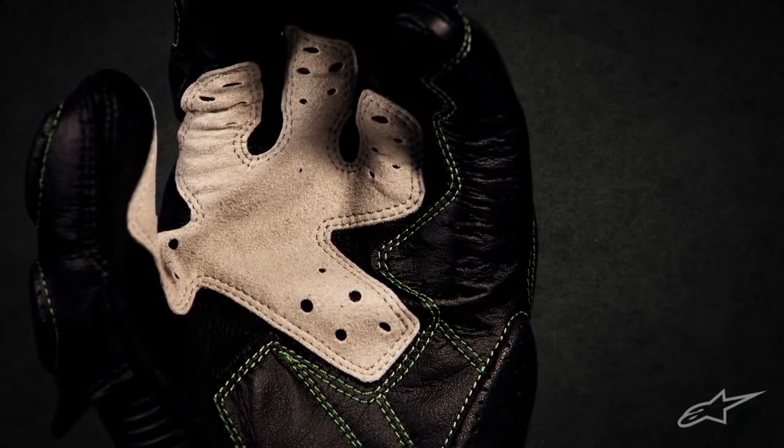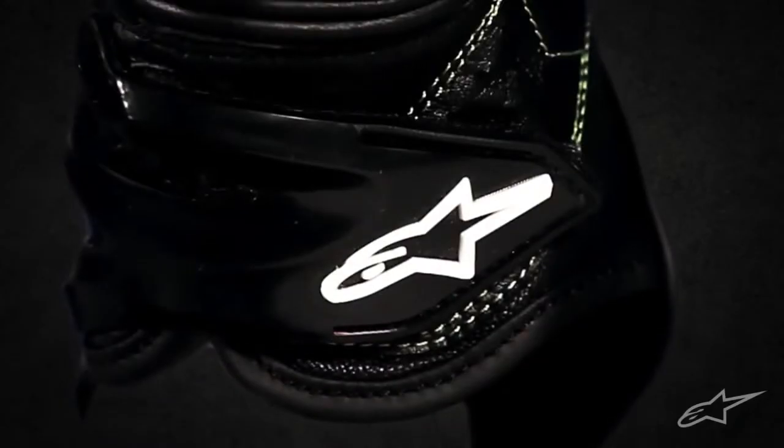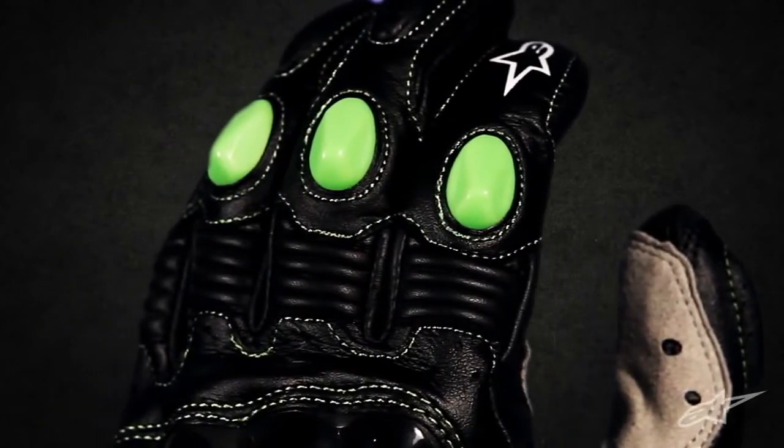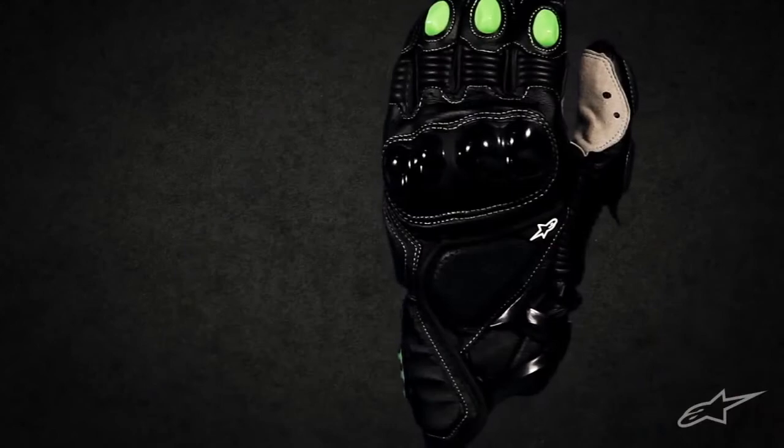Combining high-level protection with the freedom of an MX glove, the Alpinestars M1 offers Supermoto and Naked Bike riders the exclusive style of our Monster Energy collection.